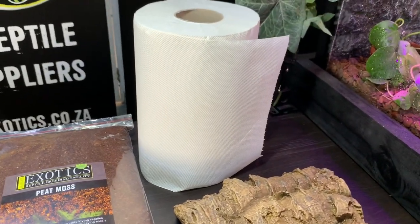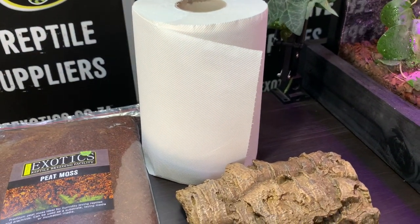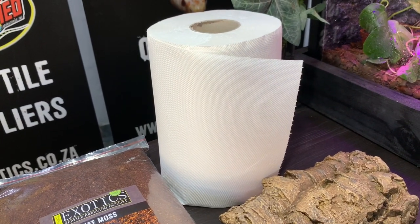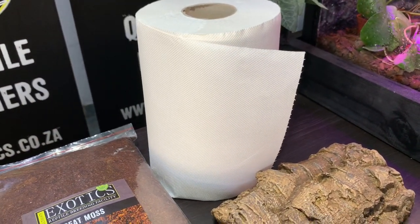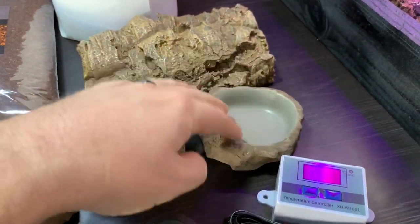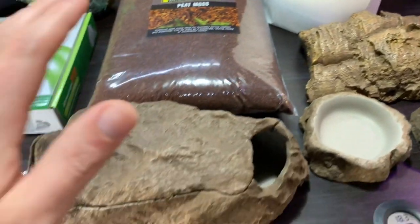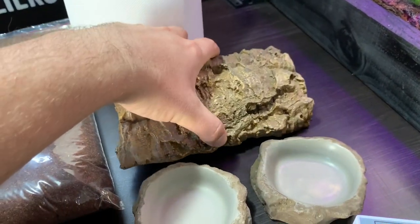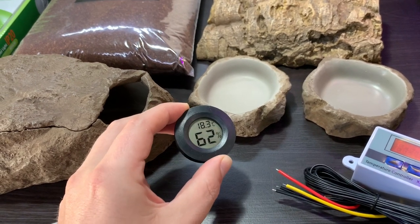For our substrate we are using paper towel, because we don't want to use any substrate that could be consumed and cause impaction. There are other options like astroturf, carpets, and other artificial substrates, but paper towel is a nice simple, easy-to-clean, and affordable option. We also have a naturalistic water bowl and a calcium bowl — the calcium bowl will hold the mealworms. Then another hide — a resin cork bark hide for the warm side. And finally a hygrometer-thermometer to double check the temperature and humidity in the enclosure.